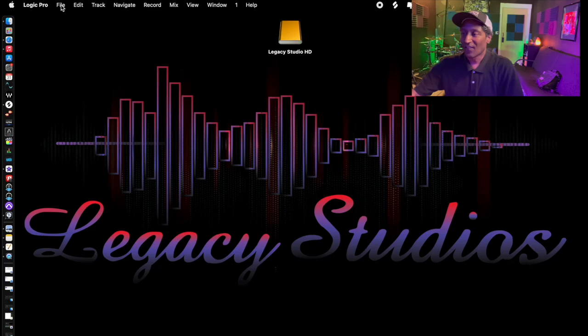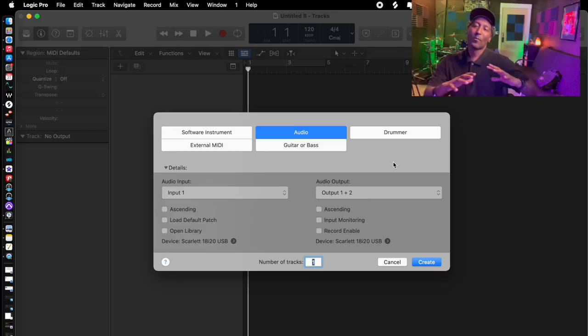Step 3: we'll pull up Logic. File > New. I'll create a session with one audio track. This next conversation is about keeping things organized. There's nothing worse than trying to pull up a session and you can't remember how you may have named it — the date, the title, the keyword. If you've got a friend, family member, or paying client with you, not only is that disorganized, but it's also rather unprofessional. Let me help you avoid that.